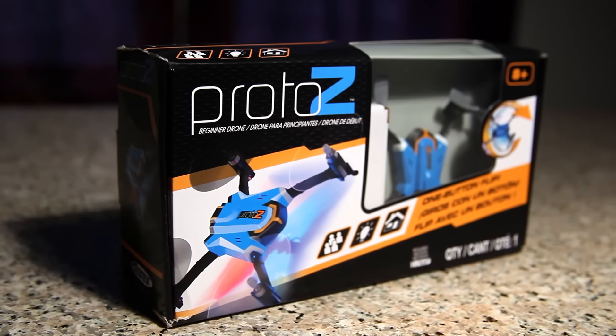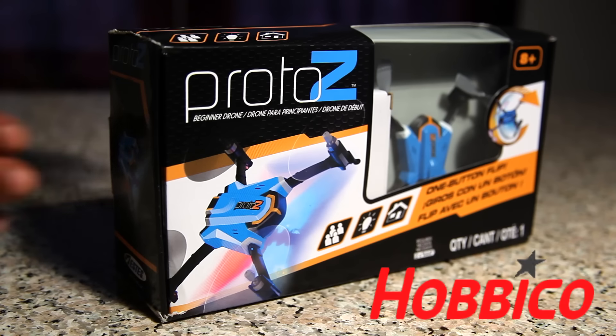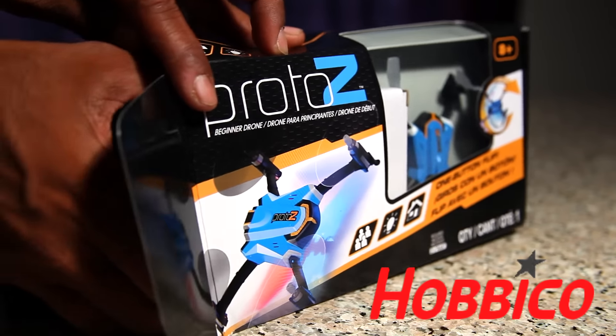Gimbal Guy here with the brand new Proto-Z by Estes, provided for review by Hiveco. The Estes beginner drone is RTF, so let's open up the box and see what's inside.